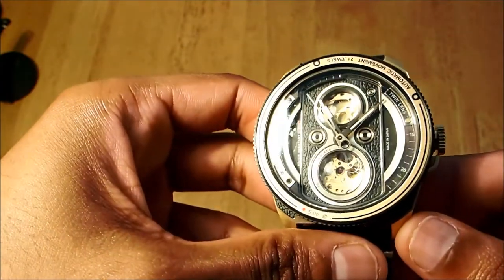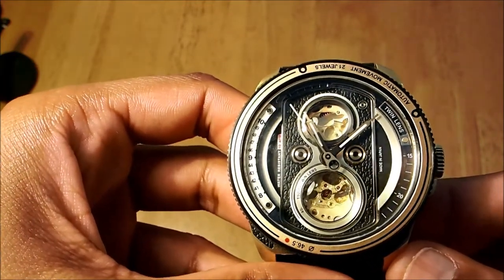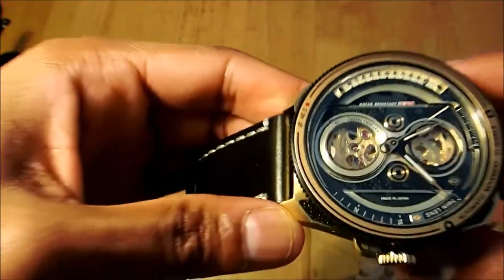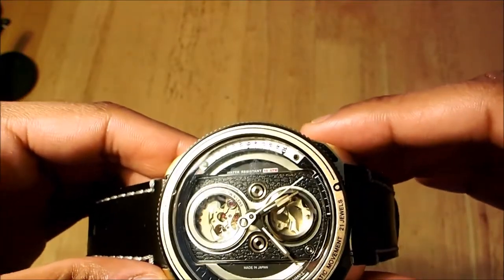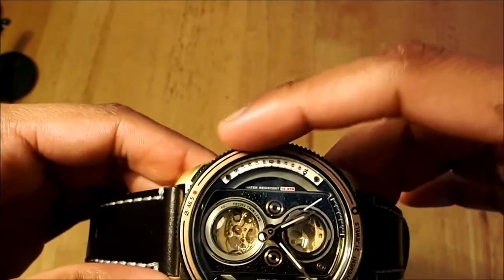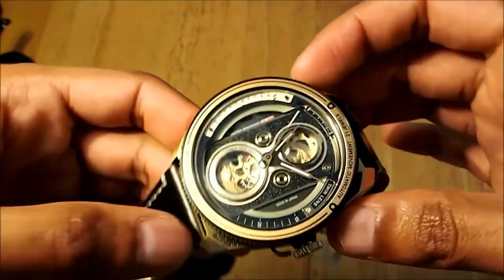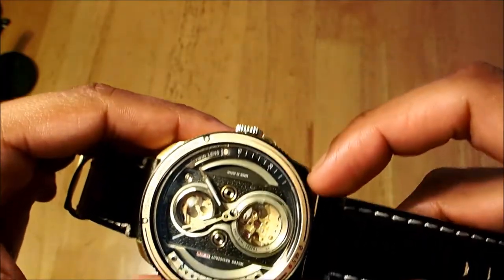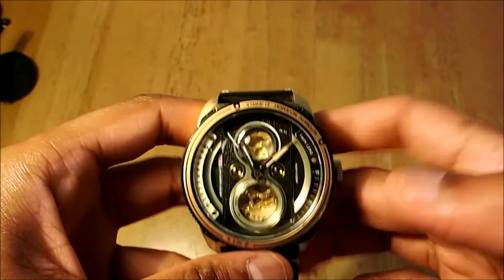Let's look at the dial again — there are a lot of interesting features. At the nine o'clock position there's writing that says 'water resistant,' which is 100m. You have the index running from the eight o'clock to ten o'clock position, and on the other side a small bit of index from the three o'clock to five o'clock position. On this side it just says 'twin lens.'